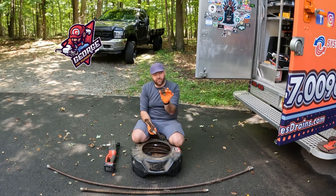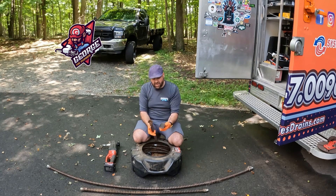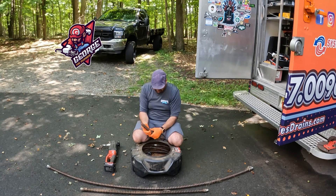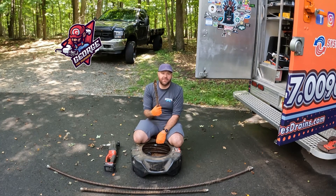The most common head I use is a root saw — a three-inch root saw. It's great for opening the line and seeing what the problem is. I also have a three-inch root saw that's a sludge pusher, which I use for getting backwards into septic tanks for the baffle.